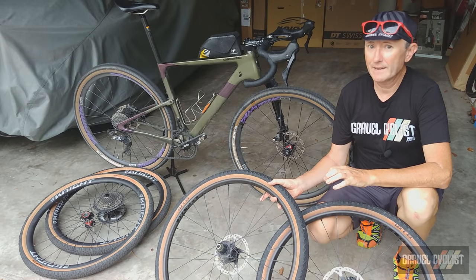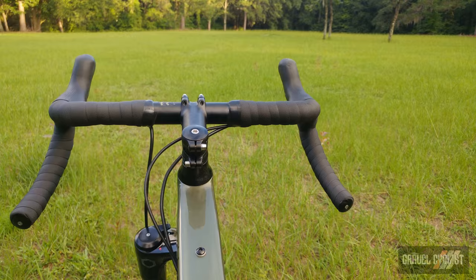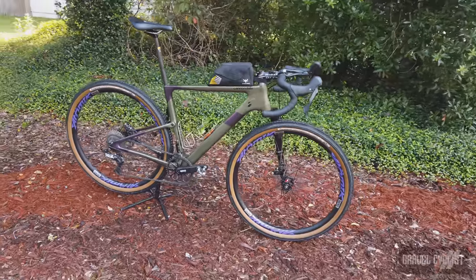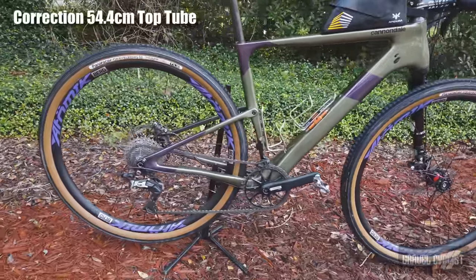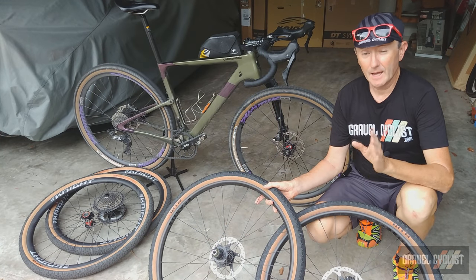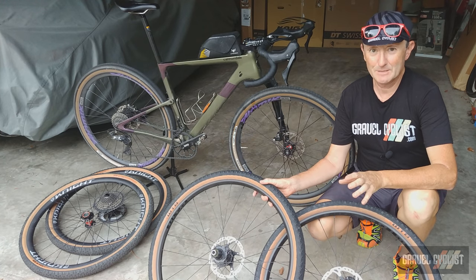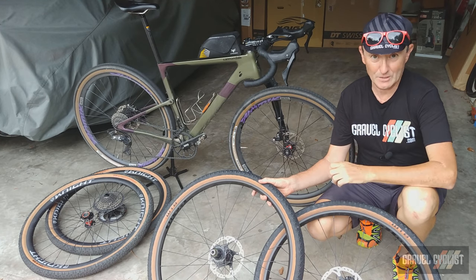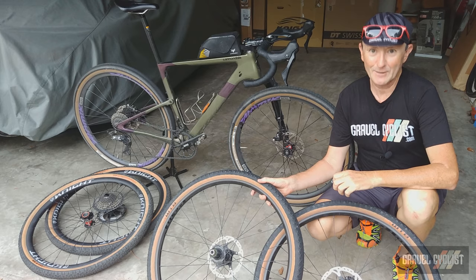The cockpit parts are an all-Cannondale affair, from the seat post to the stem to the flared 16-degree handlebars. I did have to substitute the stem for a Ritchey WCS in 110 millimetres to attain my fit. This is a size 54, or size small — actually 54.5 centimetres on the top tube. This bike fits me perfectly, and fitting is very personal. What works for me may not work for you, so ignore internet keyboard heroes who might question your fit.